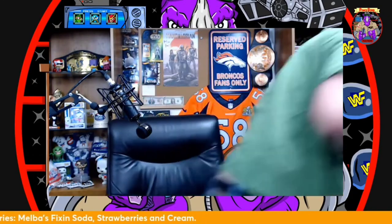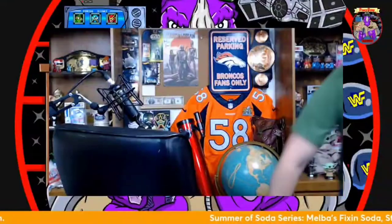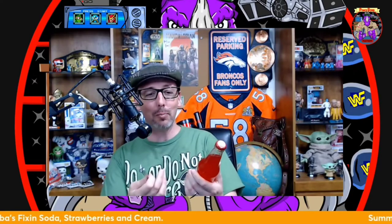It is a little difficult to open and I'm going to need a bottle opener. I was not expecting that, but it makes this experience a little more special — a soda you actually have to pop the top on. This is a first for our summer of soda series.